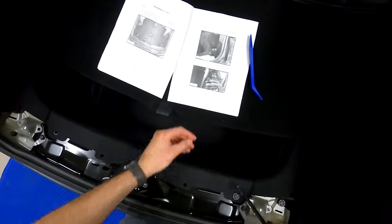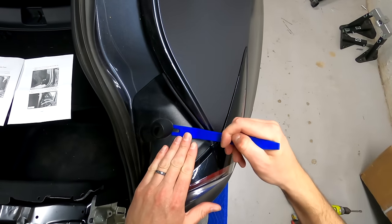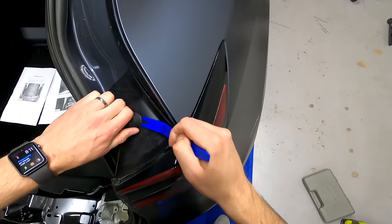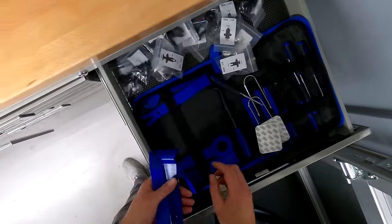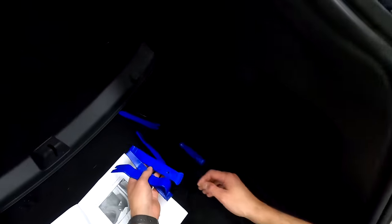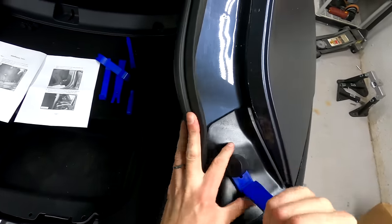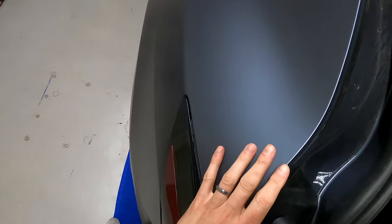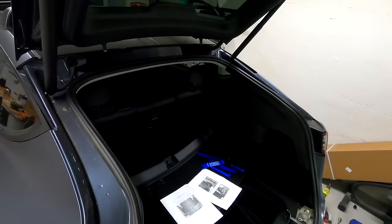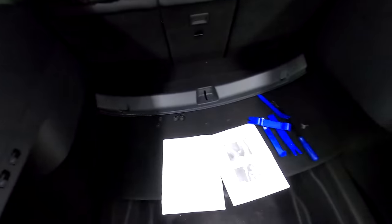Everything that I use will be down below in the description. We're going to pry off this plastic cap - here's the whole kit that I got, I actually got it for Christmas. You can see it's a pretty large kit. It doesn't seem like prying is the way to do it, but the directions say to pry and they're right - you pry that off. Oh, thank God I didn't break the glass. So that's going to help remove the tail light.